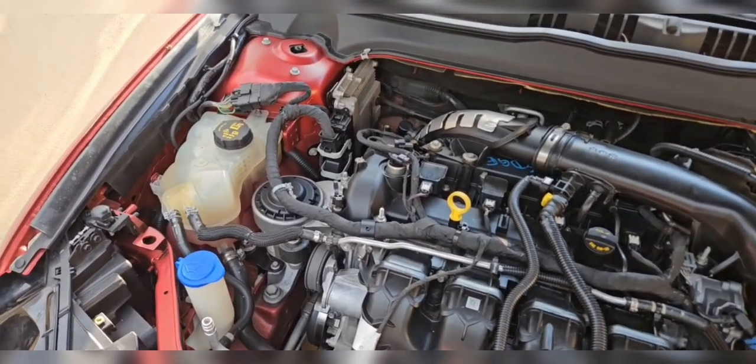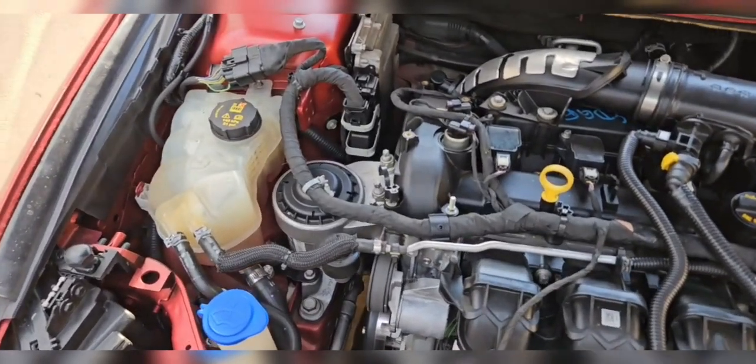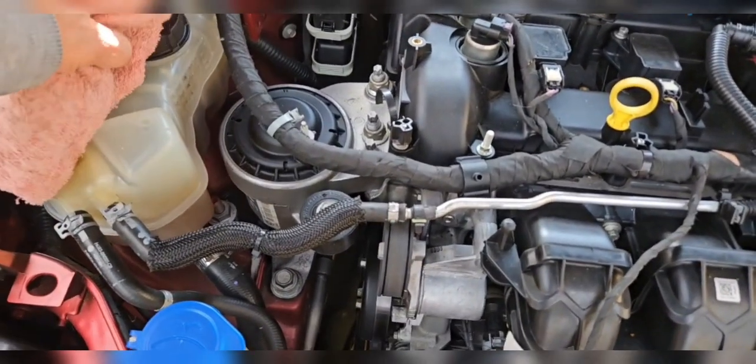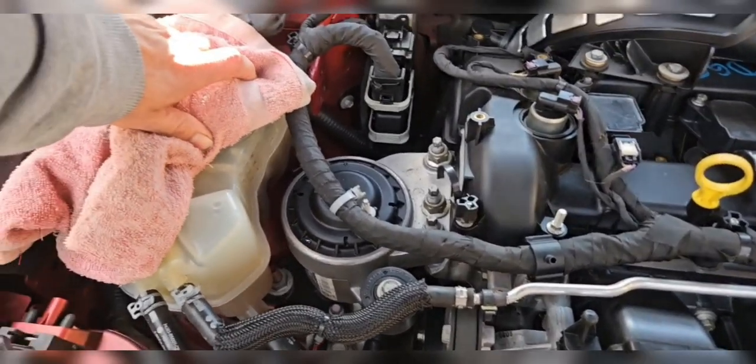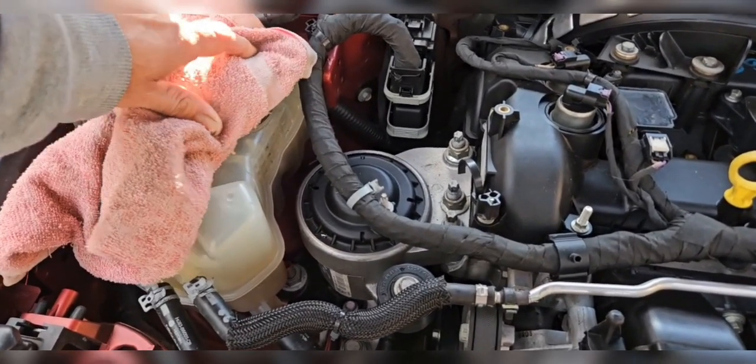The first thing we're gonna do is vent the expansion tank and remove the cap slowly. The car is a little bit warm so just got to be a little bit careful. Do it slow.